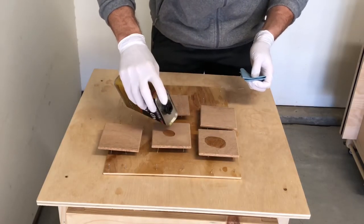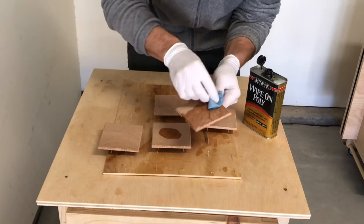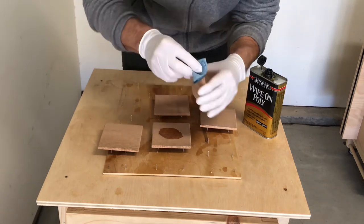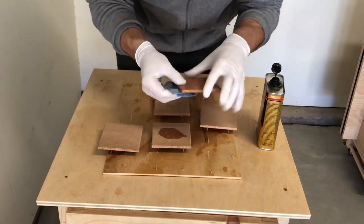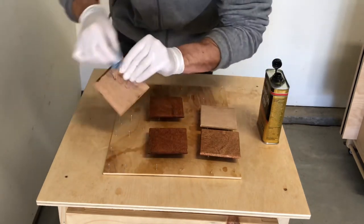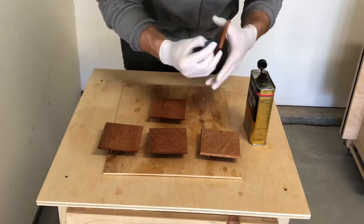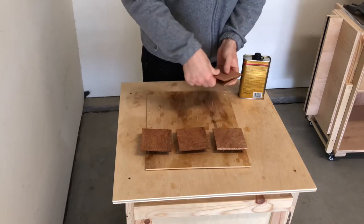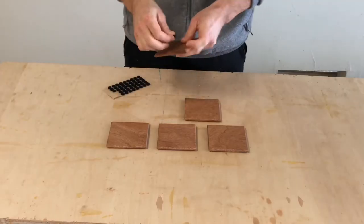To finish these up I used three coats of wipe-on poly and this gives it a nice film finish and ensures that no liquid will penetrate the coasters and it still protects whatever is underneath the coasters from any sort of liquid damage. I've also used spray lacquer which works really well also.